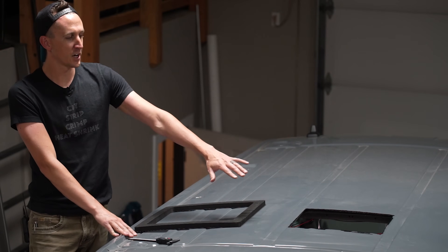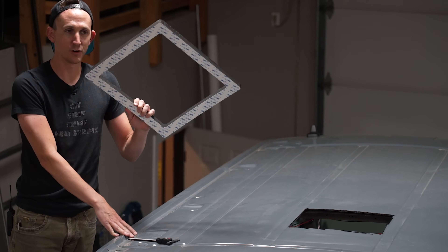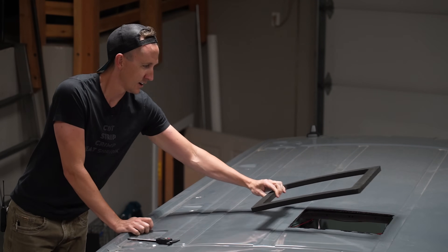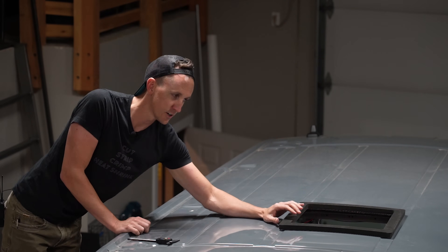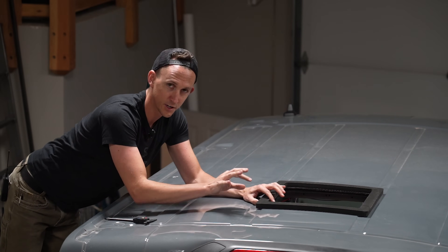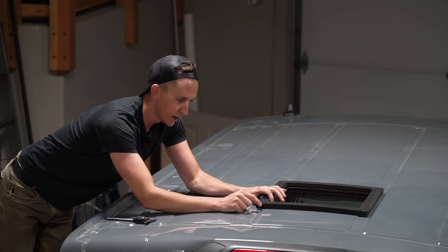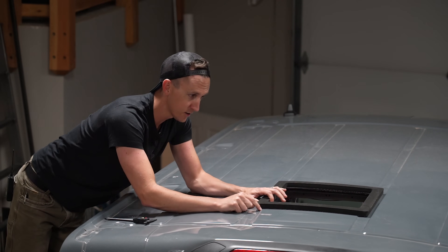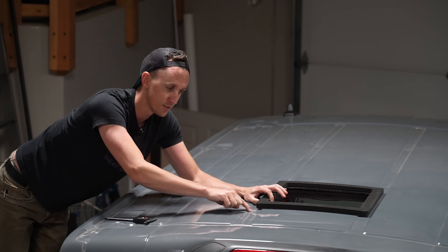We just finished cutting the hole and painting the edges for rust prevention. The next thing we have to do is put this gasket on here. Now in the instructions for the Nomadic air conditioner, it says anywhere that there is a high spot to cut out part of the gasket. On our Transit roof there is a high spot that goes from right here all the way to over here on each side of this little channel that's on each side.